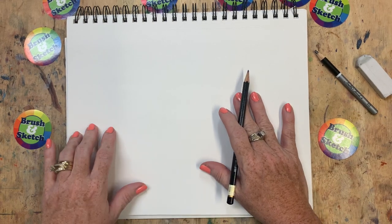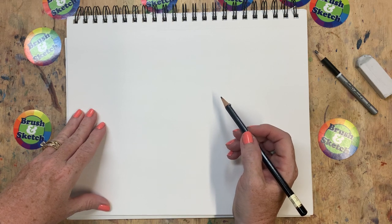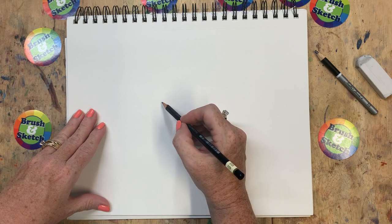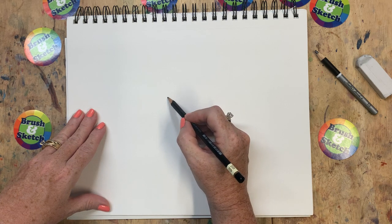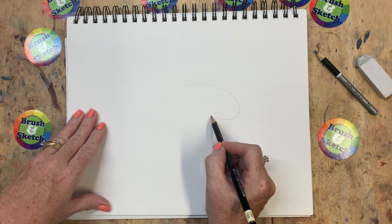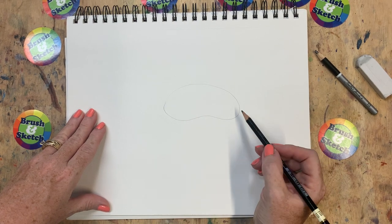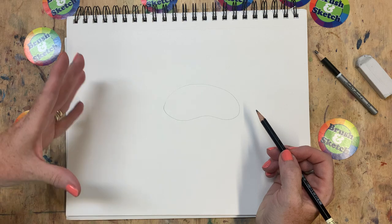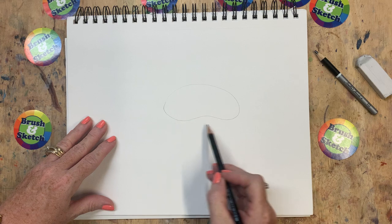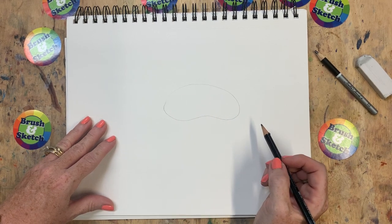Let's start with shapes because we know shapes are very important when we draw something. The first shape we're going to draw today for our armadillo kind of looks like a jelly bean. It's rounded at the top like this, and then on the bottom it kind of dips in just like that. I think that looks kind of like a big kidney bean or jelly bean. If you have trouble drawing that, you could start with an oval and then just add the little dip on the bottom.